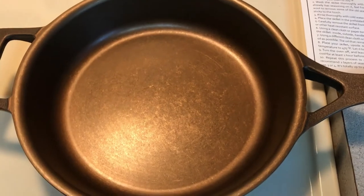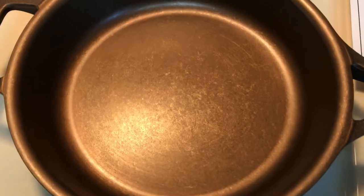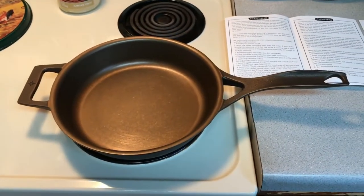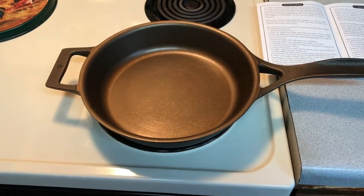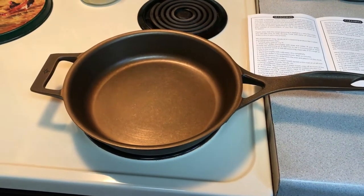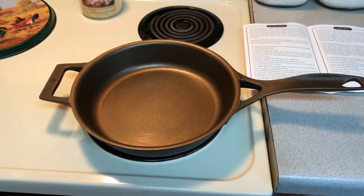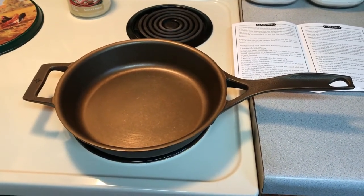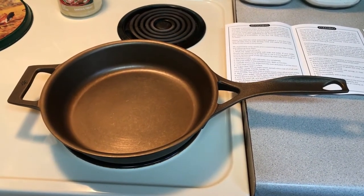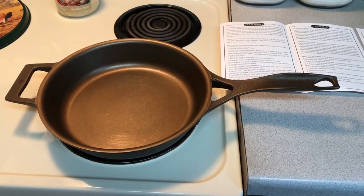I was supposed to get the puck along with it. I wanted to put some more coatings of seasoning on the skillet — I saw another video of a guy put an egg in right out of the box from factory seasoning and it stuck. So I'd like to get a couple more coats on there before using it for non-stick cooking. Maybe the puck is getting shipped separately — I'll check in on that later.